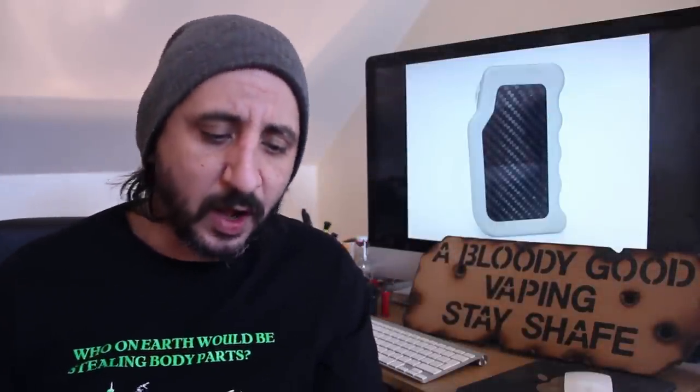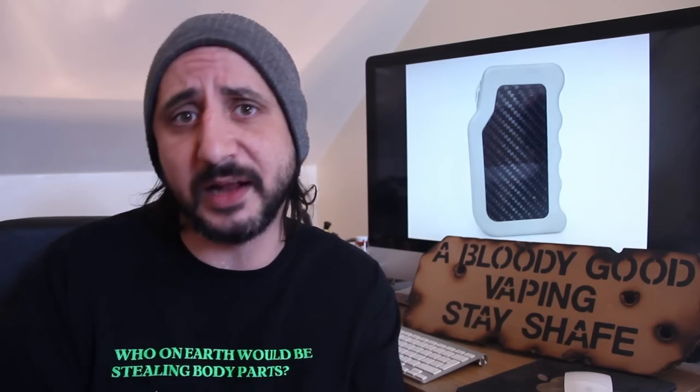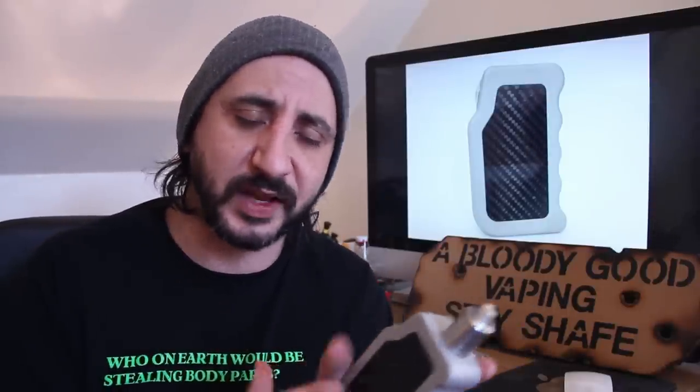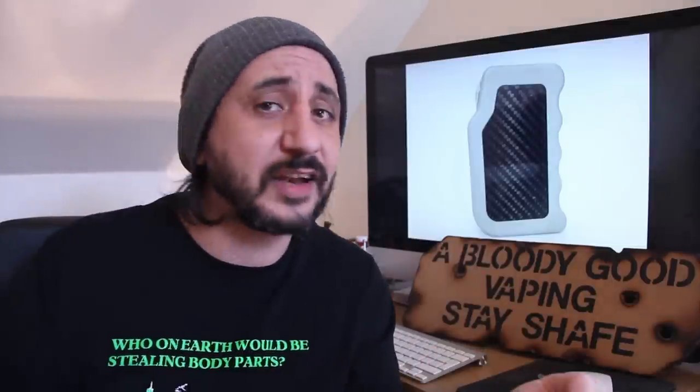That's at 30 watts — I dread to think what this thing could do pushed to the limit. Now, the price: he's doing a list on his website — I'll put the link in the description. There are going to be about 50 of them. It's quite an expensive process to make these with the billet, bead blasting, and carbon fibre involved. The price is £185 plus £6 shipping within the UK — and that's not a bad price for what it does and how it's made.